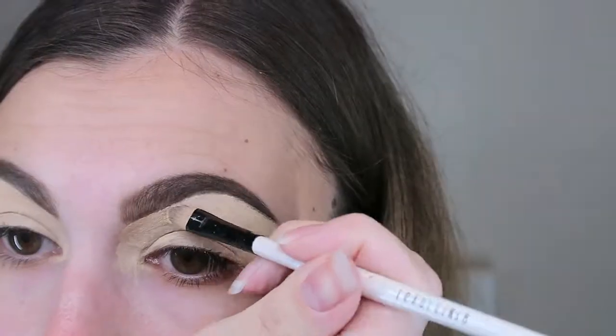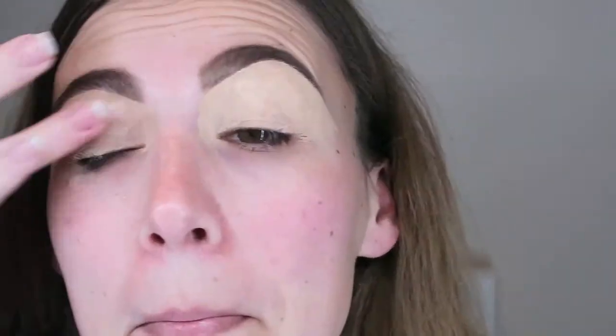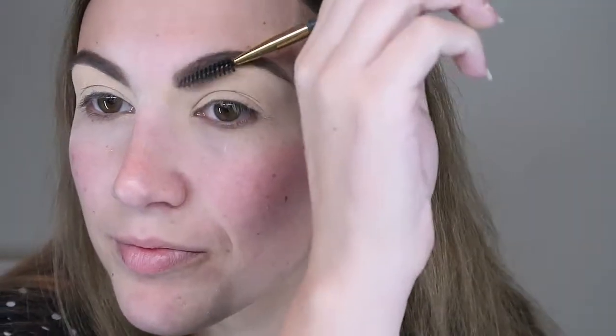Once all the product is on my lid I go over it with my finger to smooth it out, then set it with a loose powder. The whole purpose is to make sure your lid is nice and smooth so your eyeshadow goes on flawlessly. If you get any powder in your eyebrow, just grab a spoolie and run it through and it'll be like it never existed.